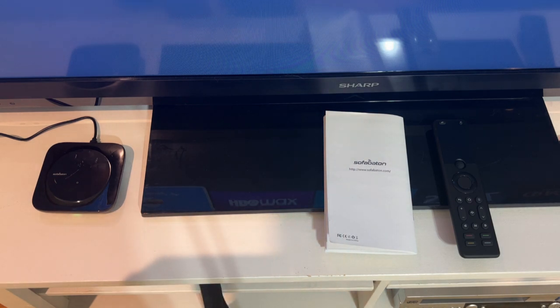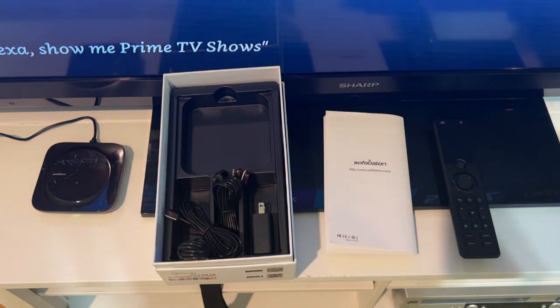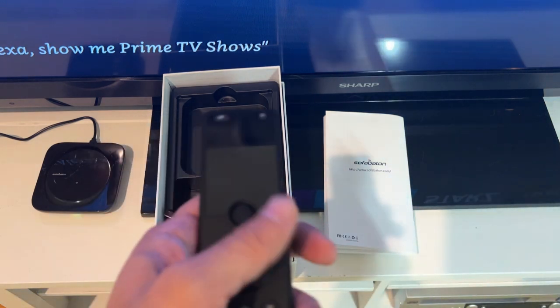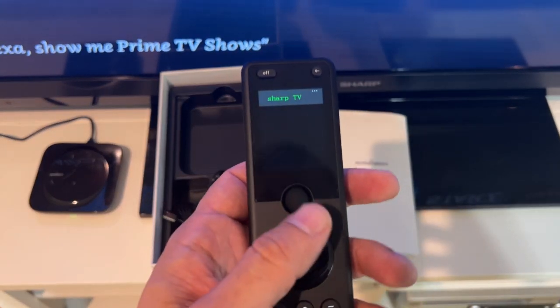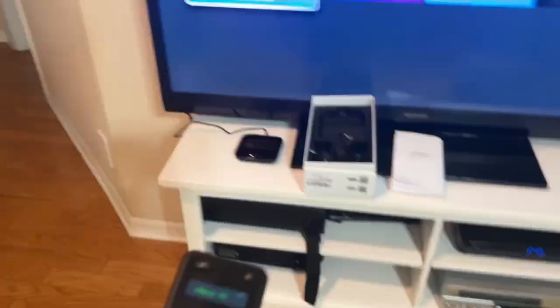What else do we have here? Inside it'll have all the cords and things that you need, including the USB connection. The remote is easy to use — I have it selected with my Sharp TV and I will show you real quick.